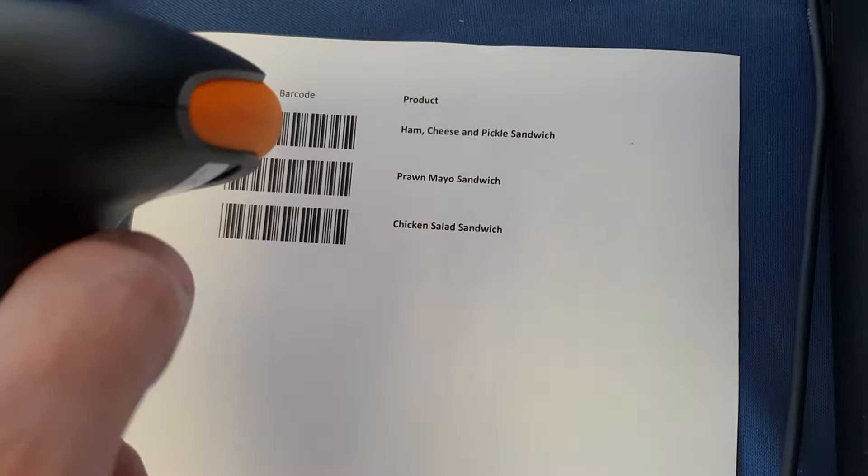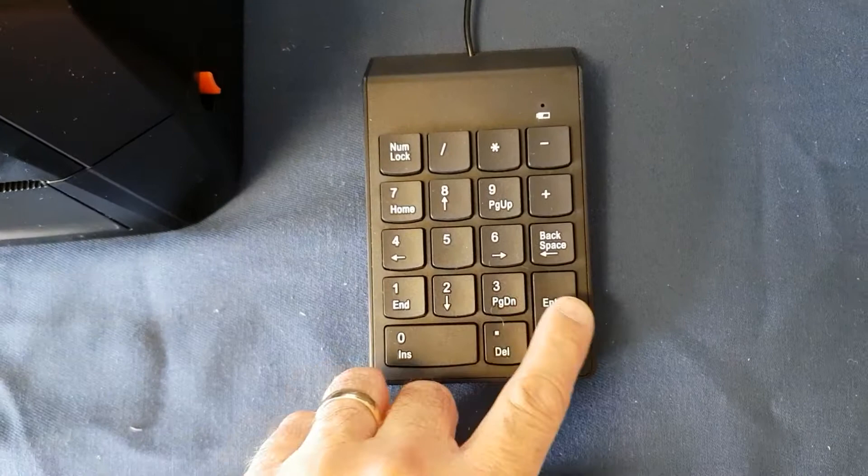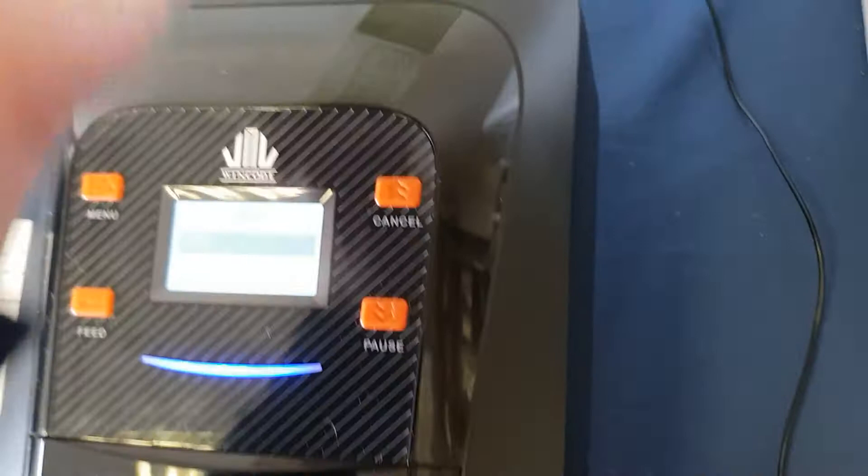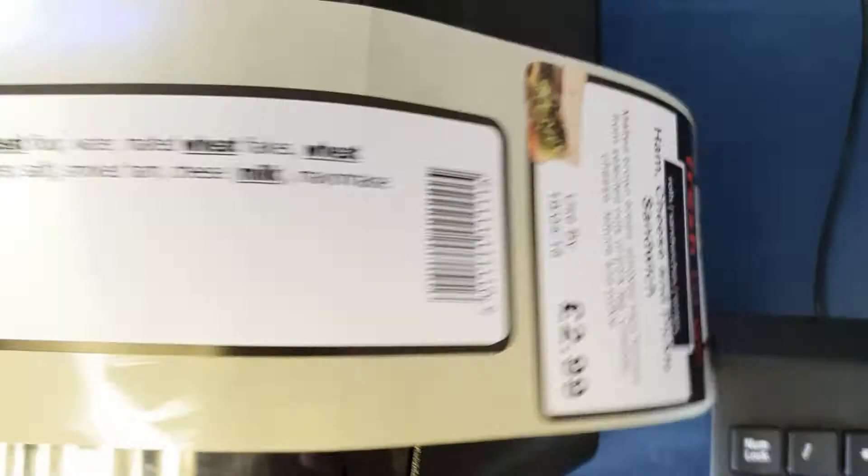Let's try a different product. Let's literally scan ham cheese and pickle. We'll have two of those as well. There we go — there's a ham cheese and pickle sandwich: description, used by date, and then ingredients with the allergens highlighted and a different barcode.